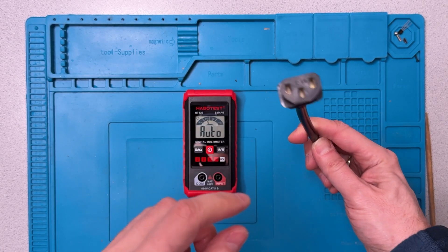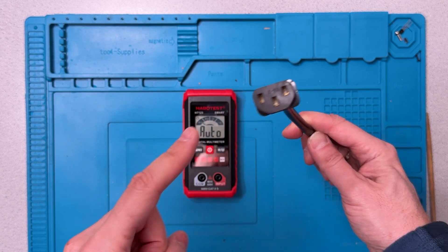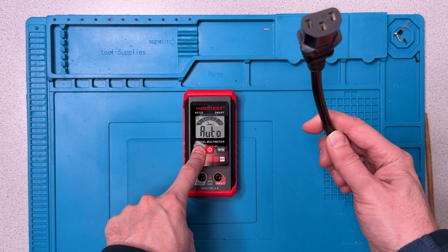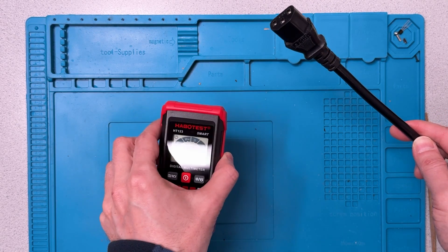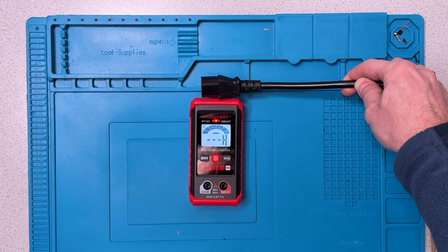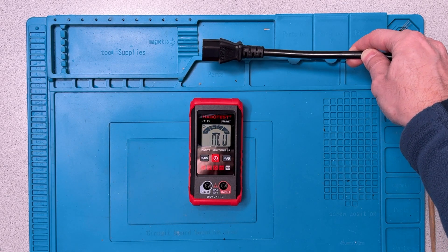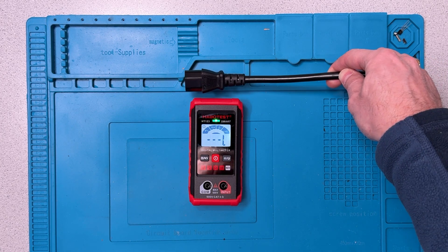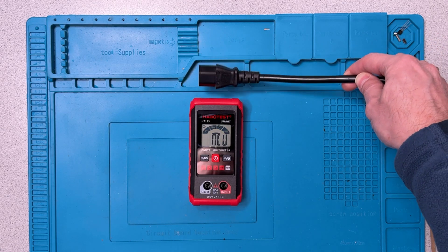Non-contact voltage is something I assess by bringing this plug close to where the non-contact sensor is and seeing how long it takes to react. You get to that mode by holding the button down — now it's in non-contact voltage setting. That's really nice. With the high and low sensitivity, that's much better than many other meters, even more expensive ones I've seen. I do like the non-contact voltage sensing on this meter — very nice.